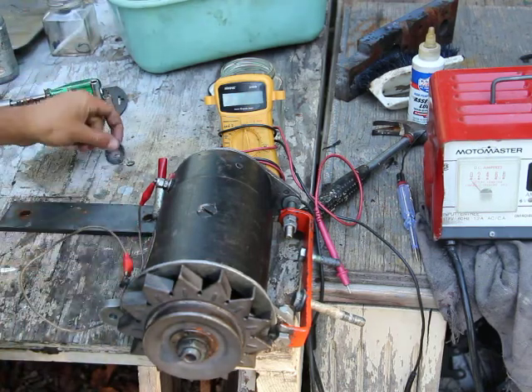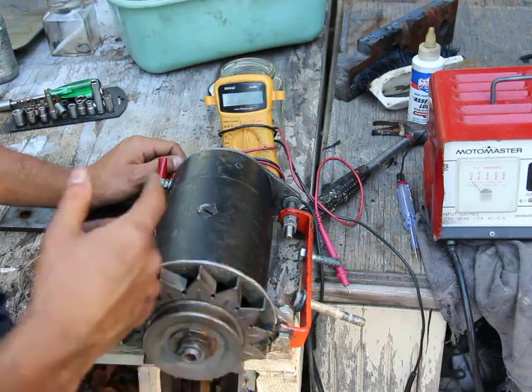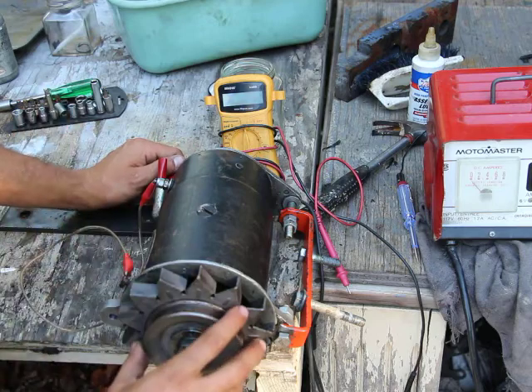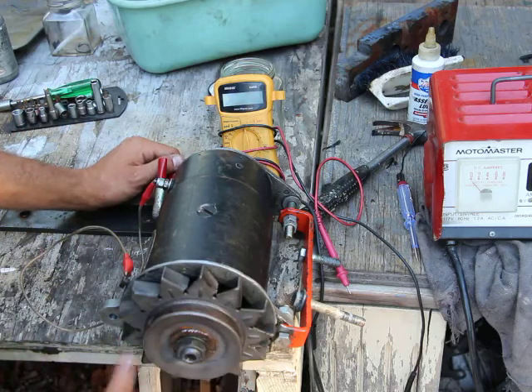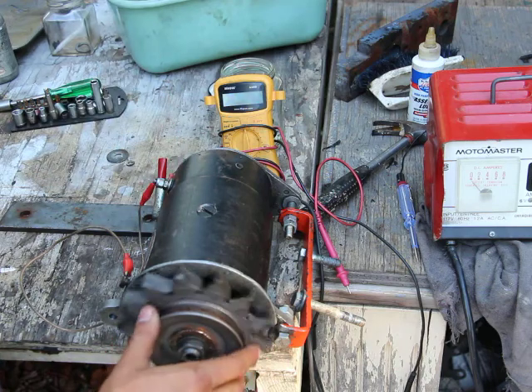Salutations everybody. In this video I'll be doing some tests on the generator. I'll be doing an output test for voltage — see what happens when I spin the shaft. Basically I'm replicating what the motor of the engine would be doing to the generator.